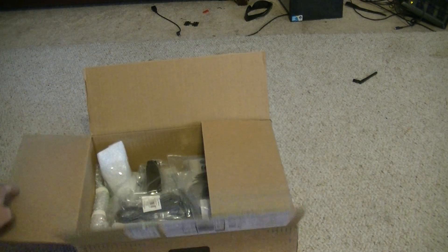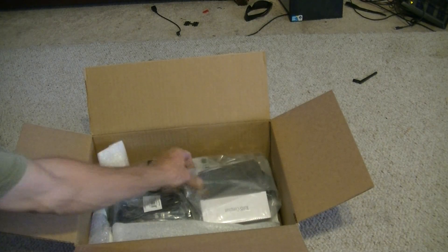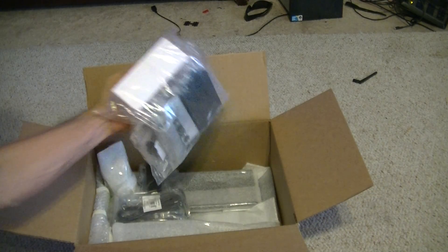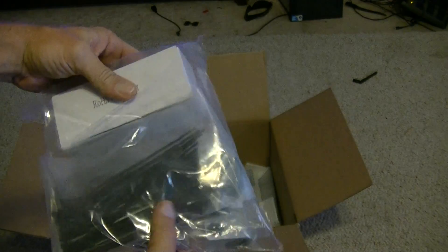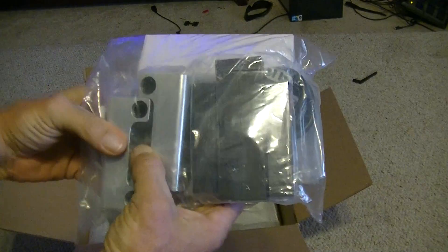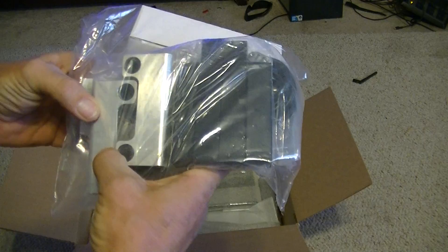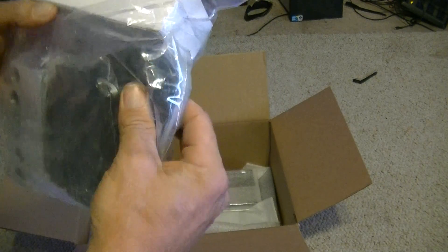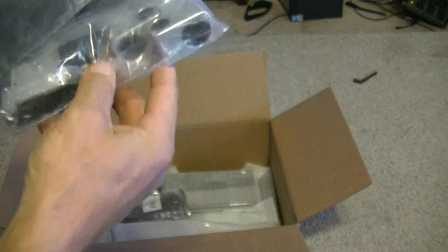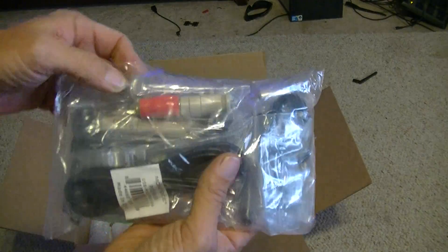Next we've got a bag with zip ties, looks like a power supply, and you've got your billet aluminum blocks that basically support the Y and Z axis, some Delrin blocks, and looks like a power cable. That's about it for that layer.